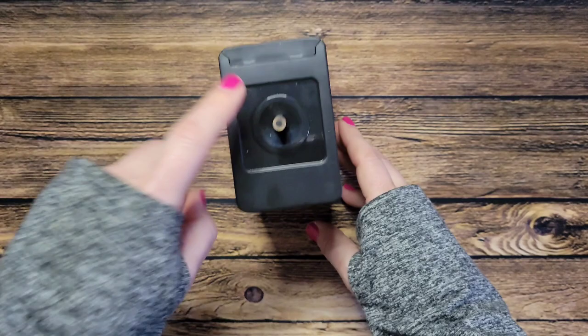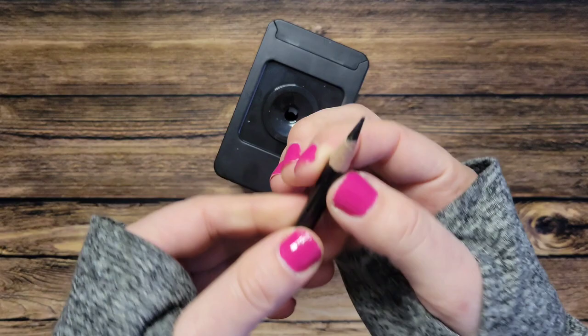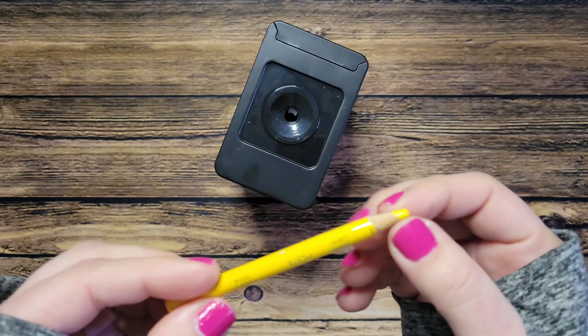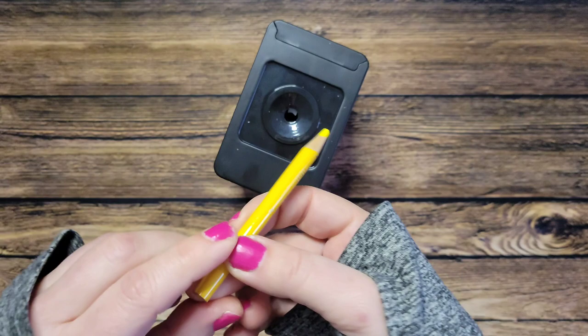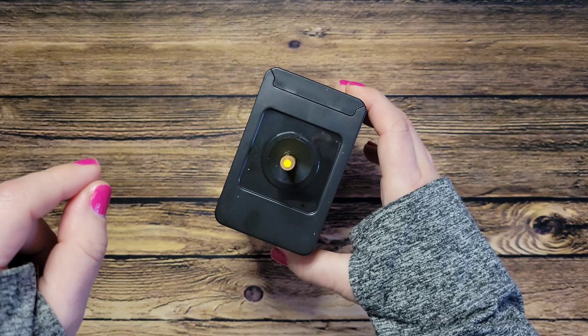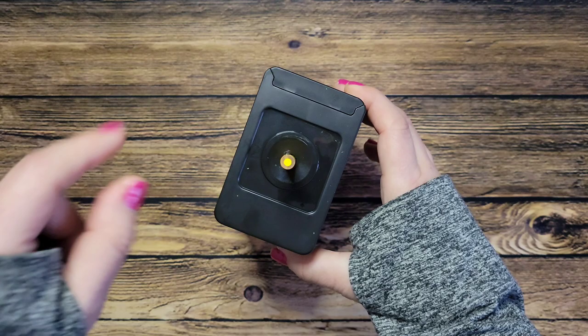Let's drop this little baby in and see what happens. It had a little trouble popping back up — I had to give it a little tap but it did eventually pop back up. Let's try the second one too — it's not as short but we'll see what happens. It's coming back up — sharp and pointy.